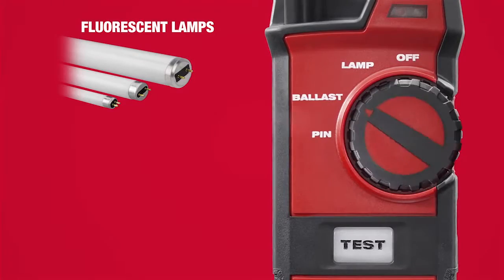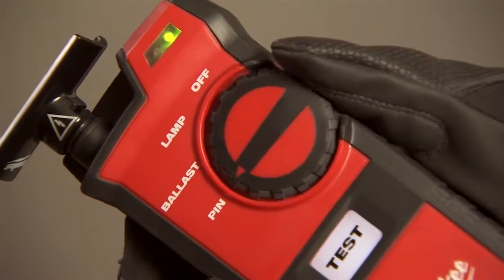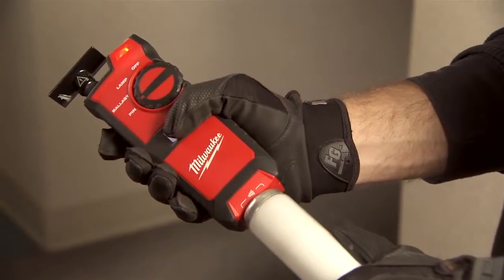With the ability to troubleshoot lamps, ballasts, and pins with one tool, the Fluorescent Lamp and Ballast Tester maximizes productivity and reduces labor costs.